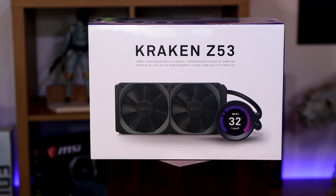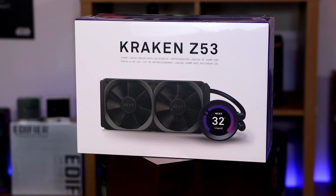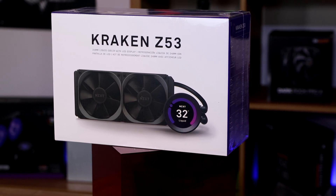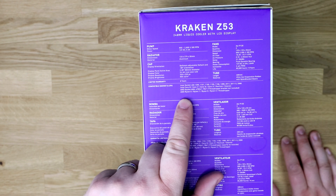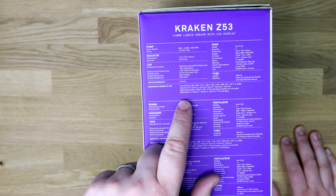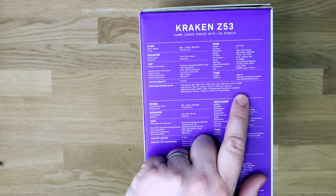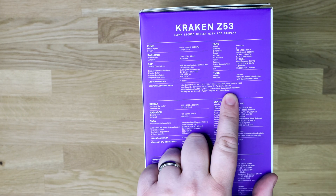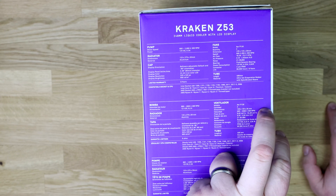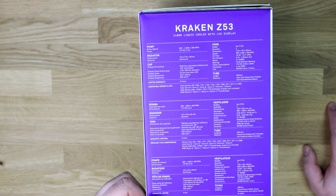The front at the top says basically the same thing again, and on the sides you have a little bit more specification. It tells you about the pump, radiator, the caps, limited six-year warranty, as well as all the compatible sockets. It's compatible with pretty much everything. It does mention a Threadripper bracket not included, but it will work on Threadripper — you have to get the bracket direct from them. It also tells you about the fans, which go from 500 to 2,000 RPM.